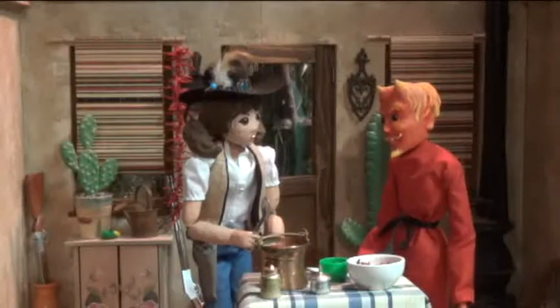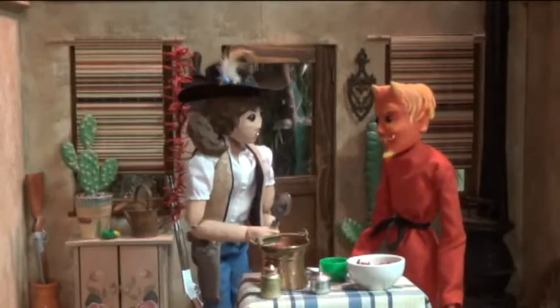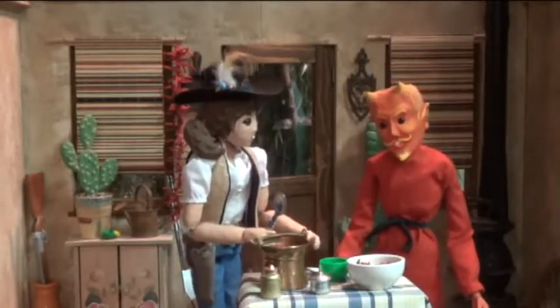I don't get it. That doesn't sound dangerous at all. In fact, it smells... good.